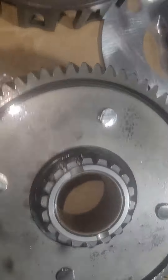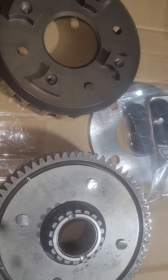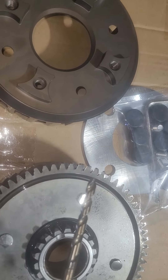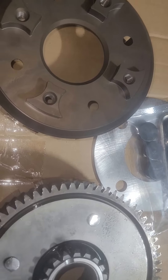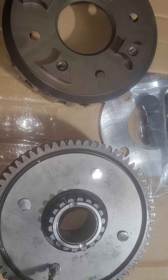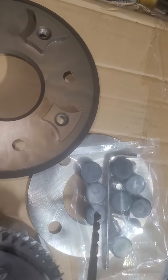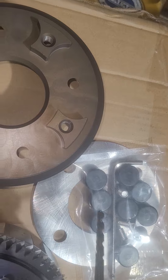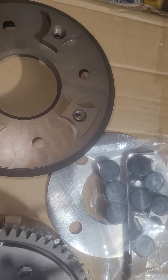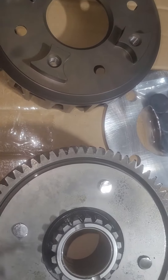We're gonna be upgrading from the stock OEM one to the billet basket. The first thing you're gonna need is a handy dandy drill, and the drill is for these four rivets that need to come out. Once you take these out, we'll be putting on the cushions that go between these right here, and an Allen wrench for the four nuts that go outside.